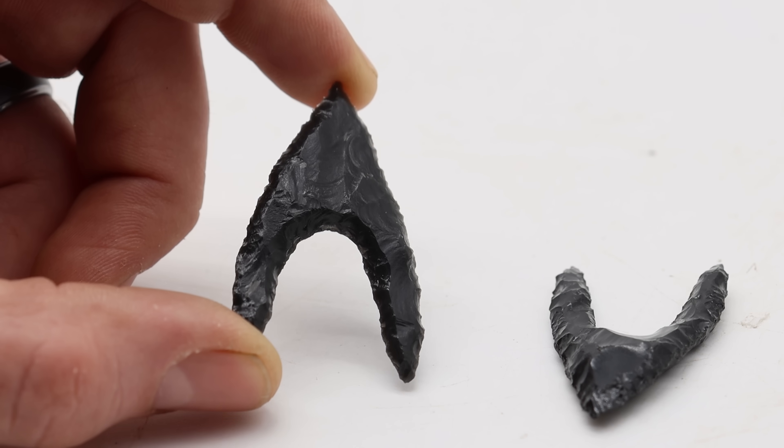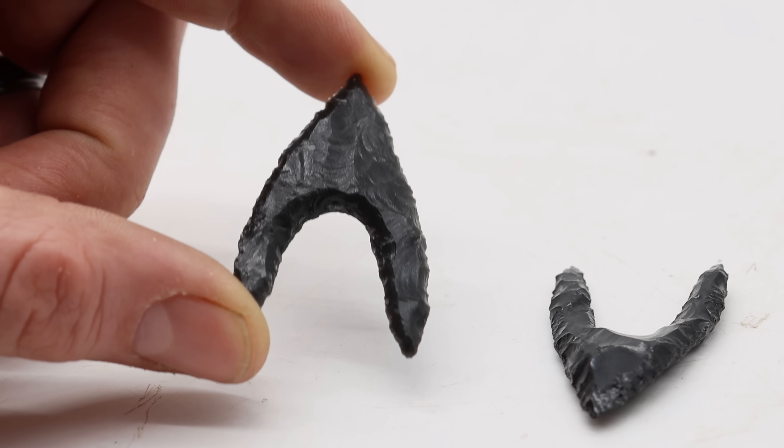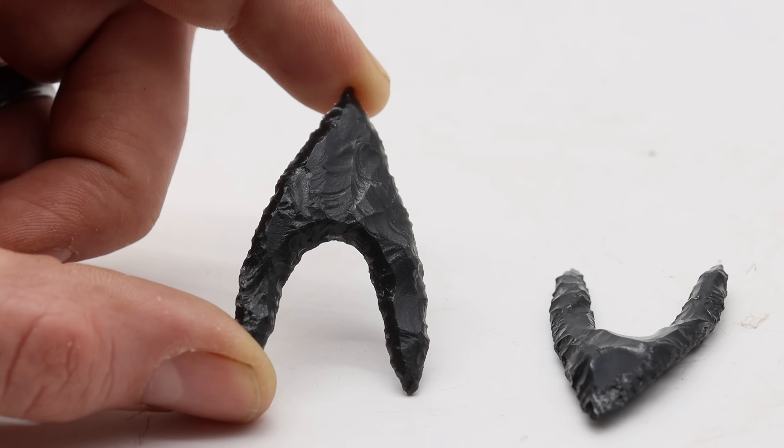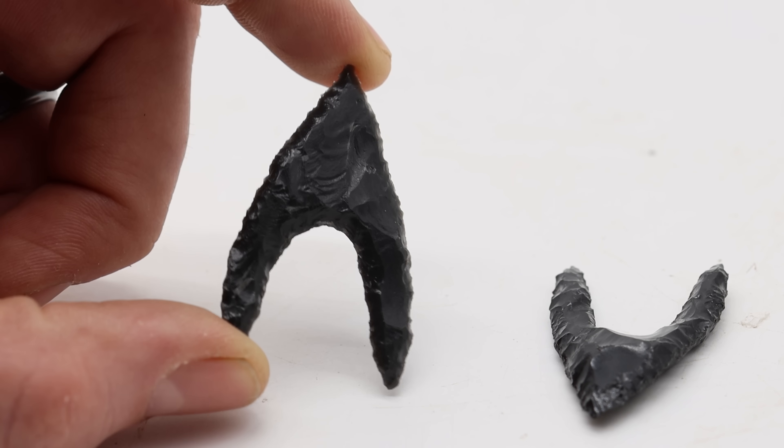It is so satisfying to finally be able to make one of these arrowheads. They are so fragile and they break easily. After many failed attempts I was about to give up, but I kept with it and we have one.